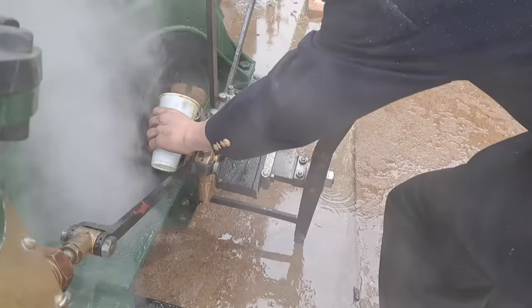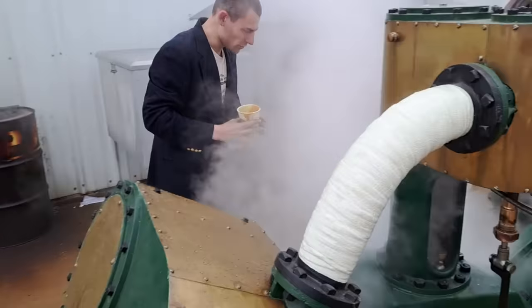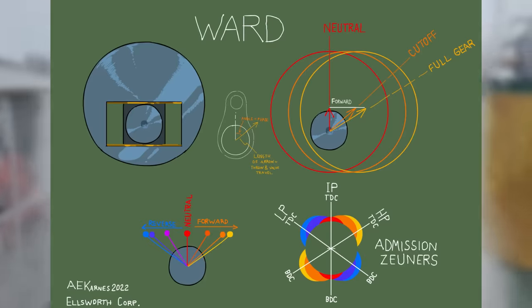The counterweight has to be massive to counterbalance all three cylinders. Even though all the crank pins rotate in unison, the cylinders are actually out of phase with each other by 60 degrees.